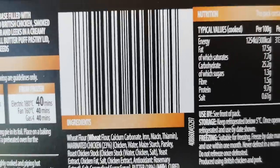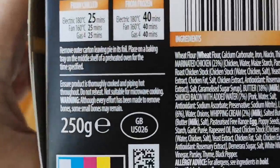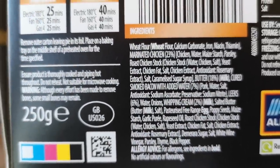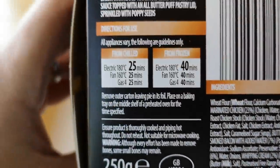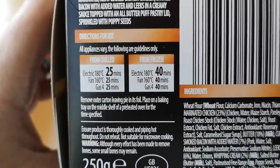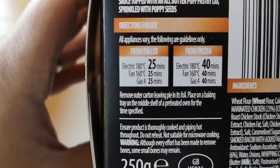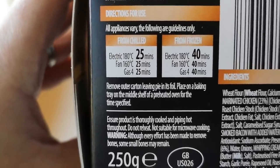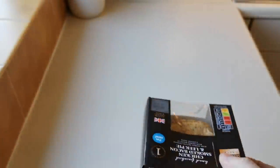Let's have a look at the nutritional information — feel free to pause and have a look. There are all the ingredients with allergens in bold — wheat, milk. These are the cooking directions: from frozen, 40 minutes at 180°C / Gas 4 / Fan 160°C; from chilled, electric 180°C / Fan 160°C / Gas 4, all for 25 minutes.